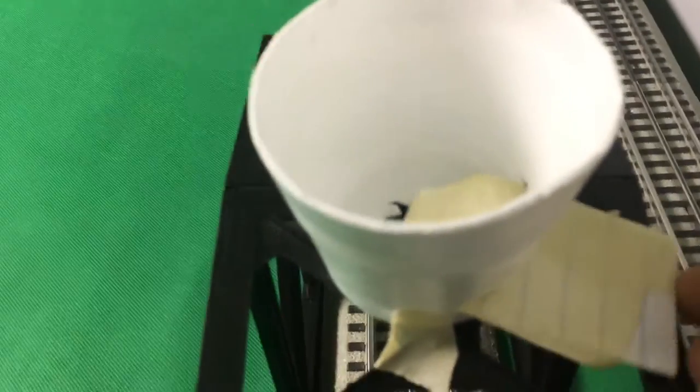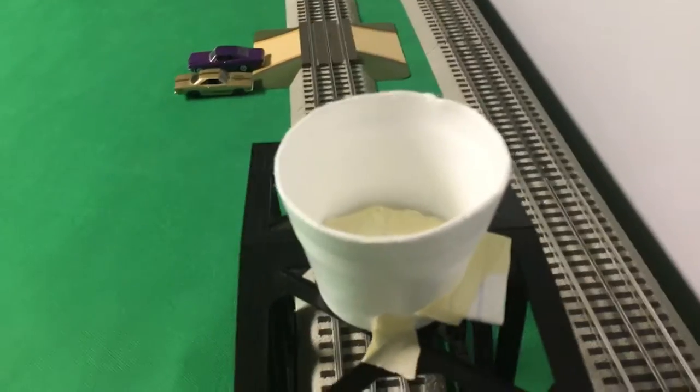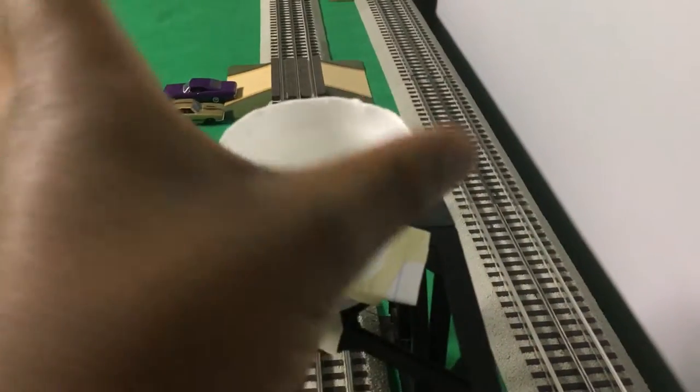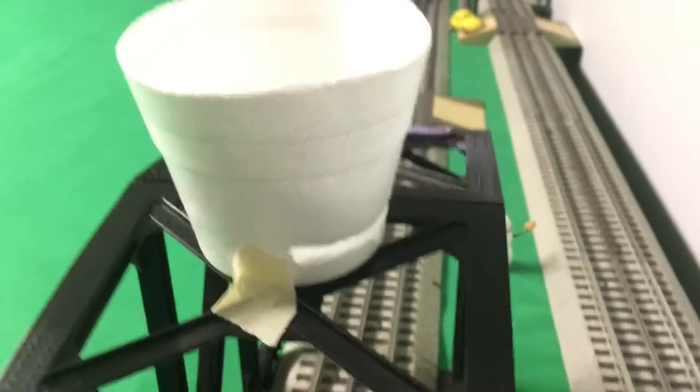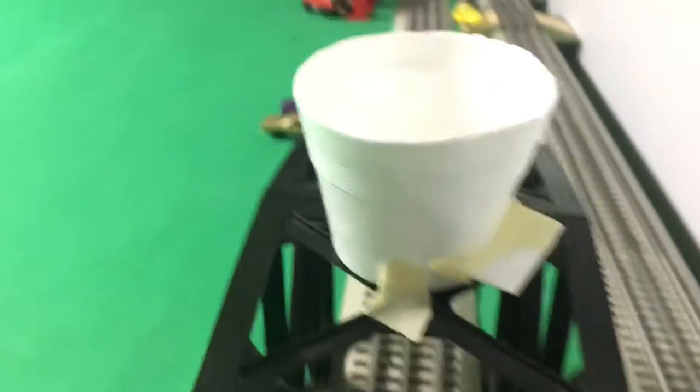So, what you need are scissors, tape, paper, and a cup if you want to make this. I already told you guys the steps — I cut the top off and then I cut a little slit right here. And then you just slide the paper in. It's as simple as that.